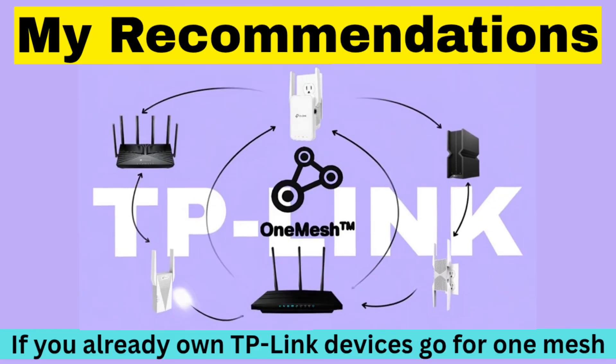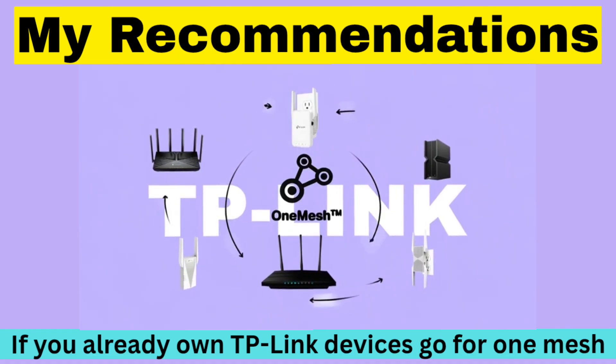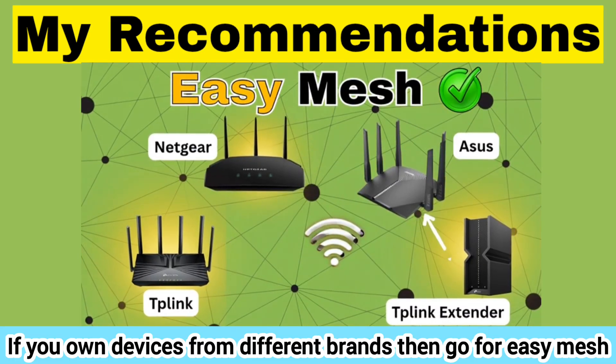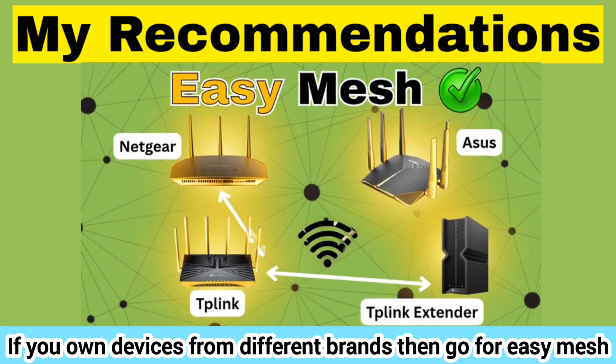So what are my recommendations? If you already use TP-Link devices, One Mesh is super easy and reliable. But if you plan to upgrade or mix brands later, go for Easy Mesh — it's the more future-proof choice.